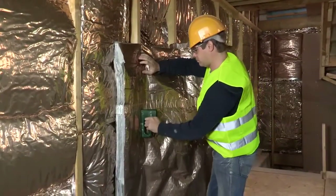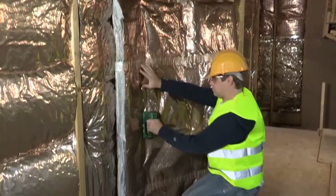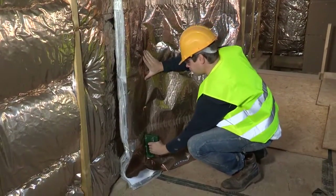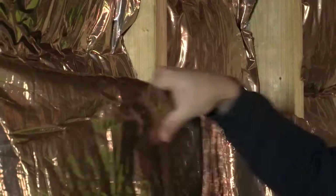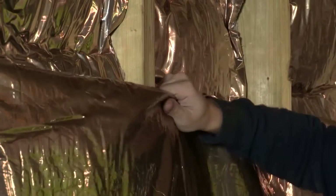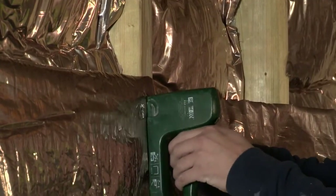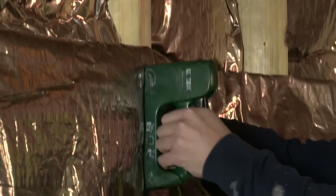Install H-Control Hybrid across the face of the timber studs, flat and in a continuous layer. Make sure the embossed copper-coloured foil faces the inside of the building. Staple to the structure using 20mm galvanised staples, keeping the insulation as taut as possible.